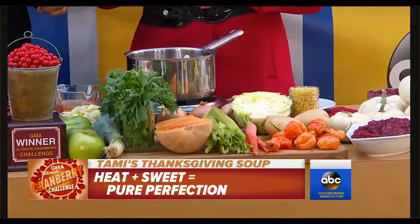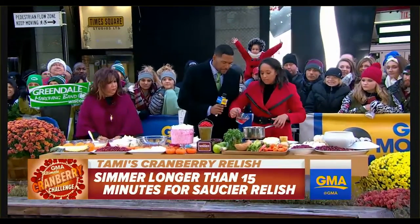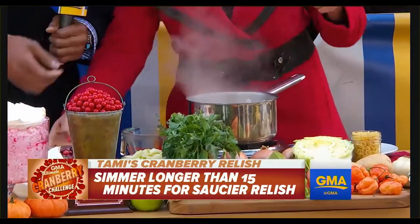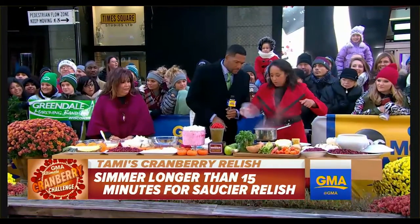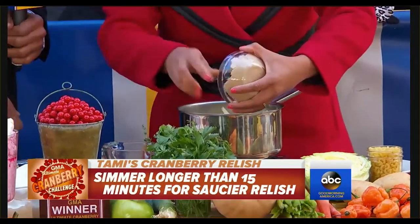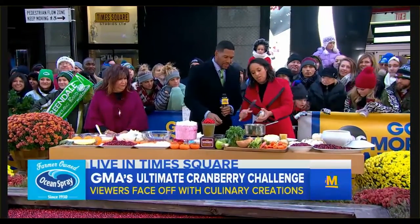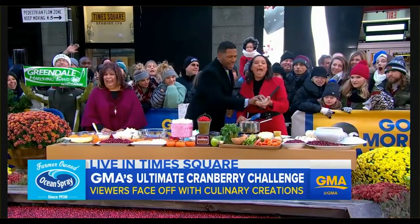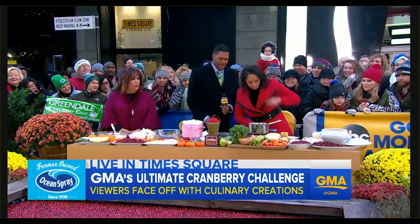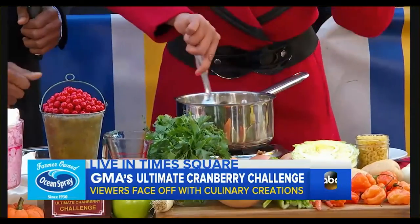The real star here is my cranberry relish. I pour in some Ocean Spray white cranberry juice, and to that I add some fresh cranberries, some chopped apples, and some light brown sugar. Just dig your hand in there and get it all in. Then you want to stir this for about 15 minutes — you'll hear a little popping.